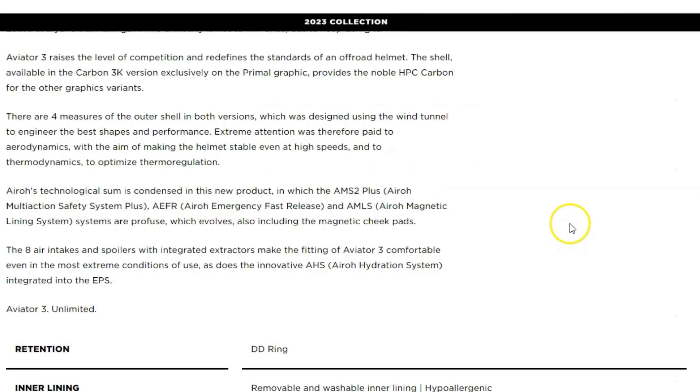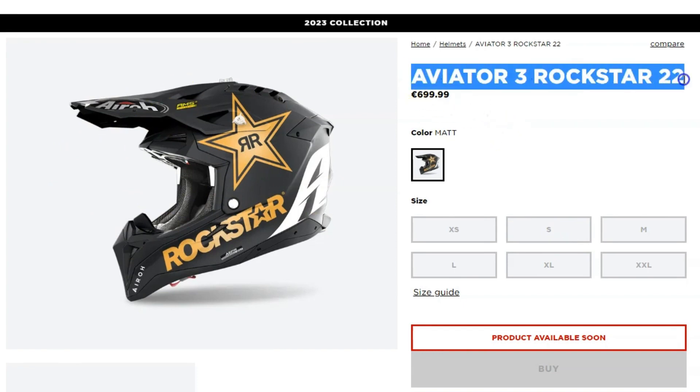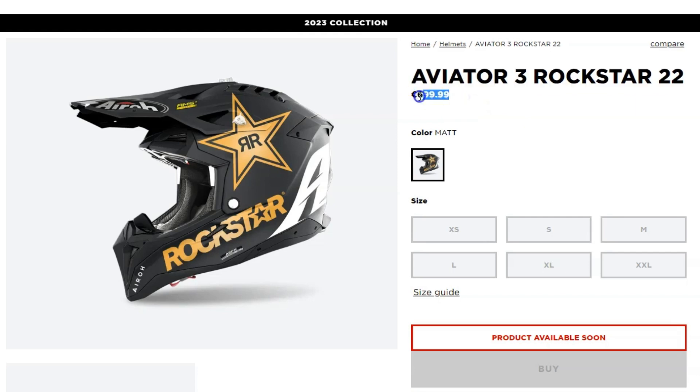Overall, the Aero Aviator 3 Rockstar 22 is a great choice for riders who demand the best in performance and safety. It is a high quality helmet that offers excellent protection, comfort, and style. Thanks for watching — we hope this helps. Check out the video on screen now as it could be another option worth considering.